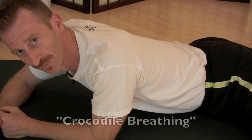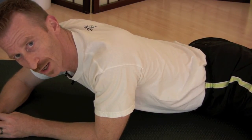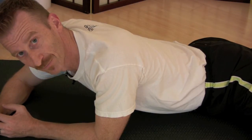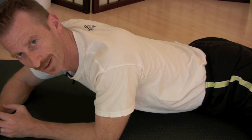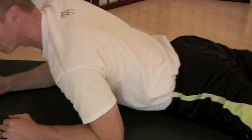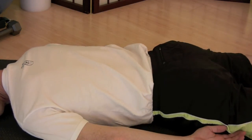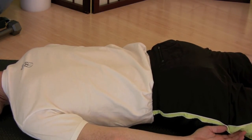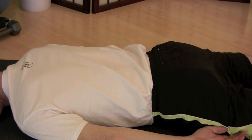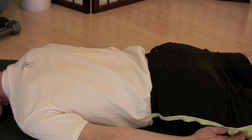Another way of developing diaphragmatic breathing is to roll over onto your belly and do what are called crocodile breaths. You may have seen a crocodile or alligator with their entire abdominal region expanding while laying in the sun. For this, lay down and as you breathe in, feel your belly press against the floor and the entire body rise as a result.